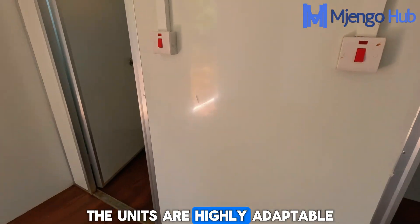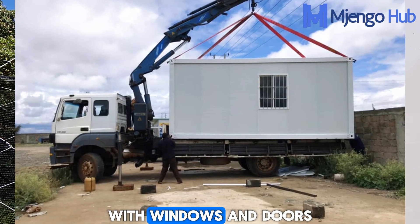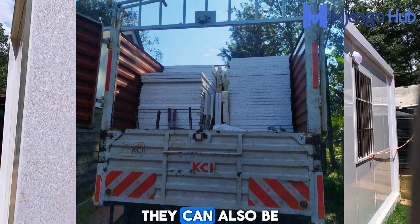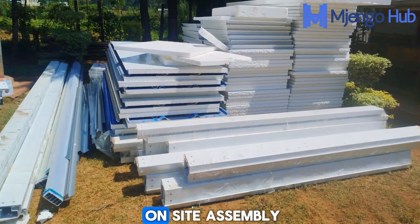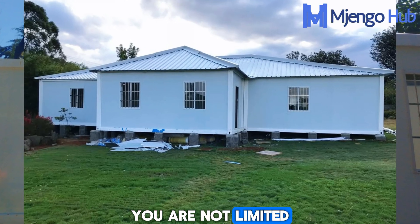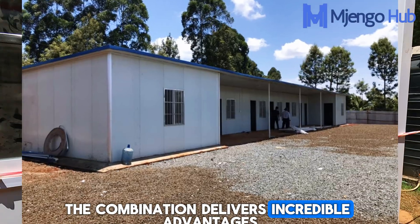The units are highly adaptable and can be delivered as fully completed modular units with windows and doors already installed, requiring only final utility plugging. They can also be delivered as a space-saving flat pack kit for on-site assembly. By bolting and combining multiple modules, you are not limited to a single box — the combination delivers incredible advantages.